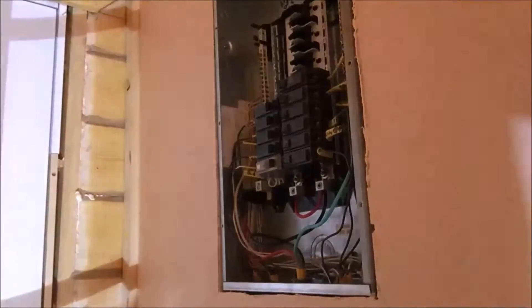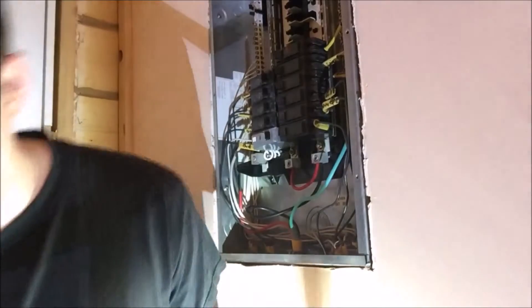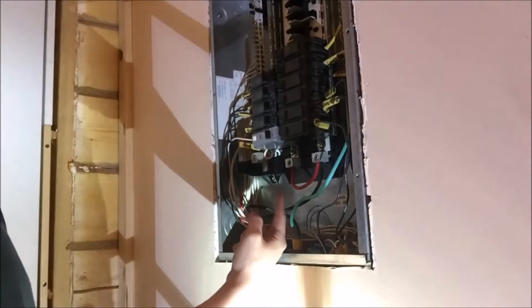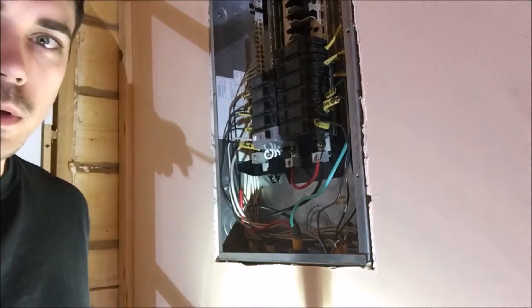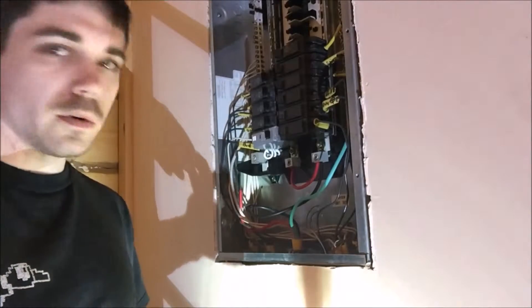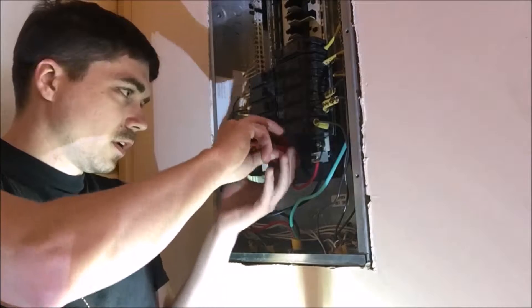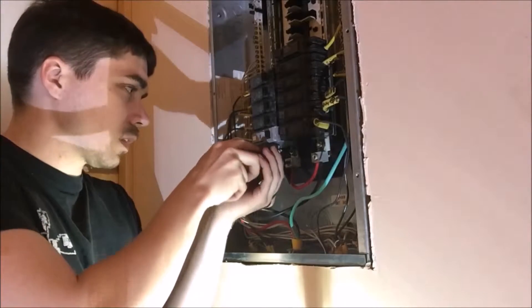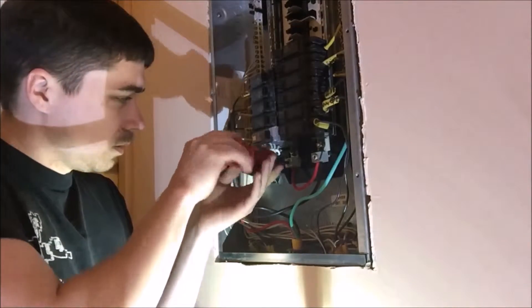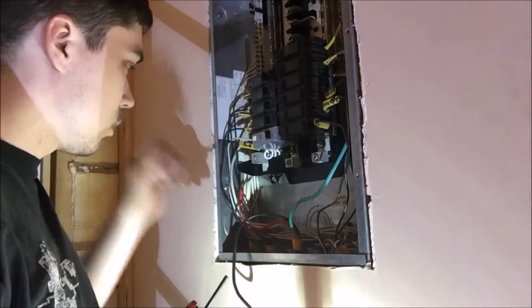I've got 28 feet of this 4-connector 10-gauge wire that will hook into my circuit breaker, go down through the wall, and then into my battery bank inverter down there. Hopefully I have everything figured out and I've done everything properly, because if not, we're not going to have power for a little while. Wish me luck as I go through this process.